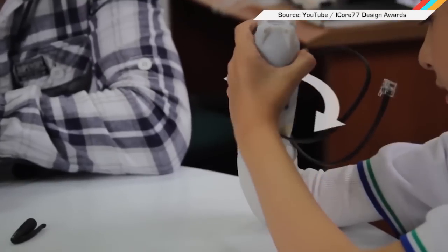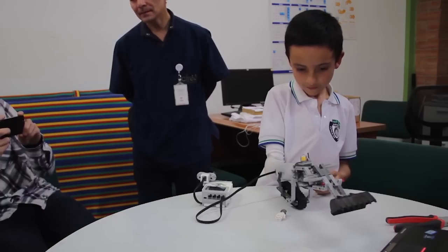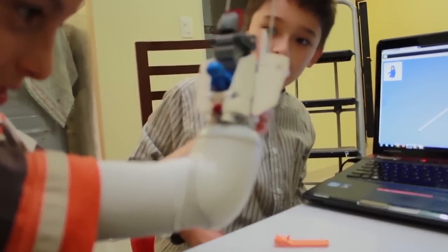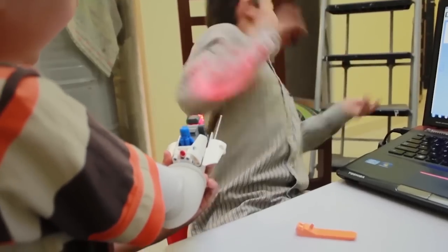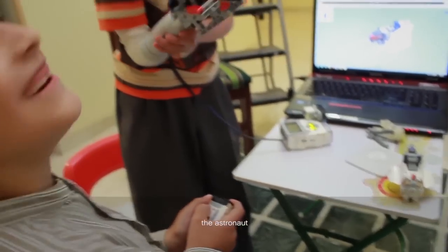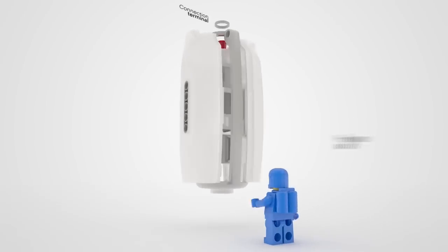The idea behind this invention is: if you've got to have a prosthetic arm, why not have as much fun as possible? This is a prototype of a LEGO-compatible arm for kids called the Eiko Creative Prosthetic System. All LEGO creations are changed out via the pop-and-lock connector in the forearm section.